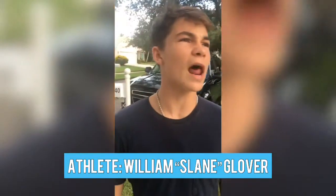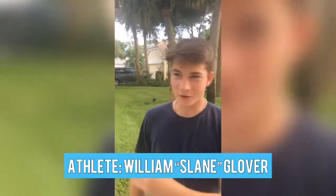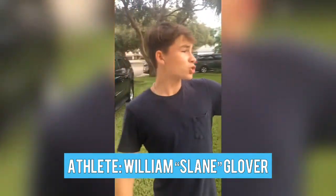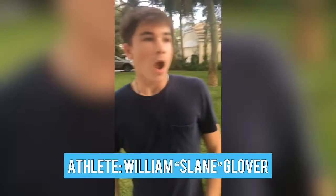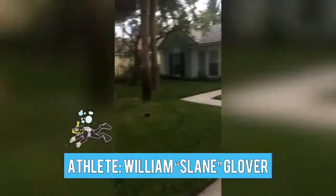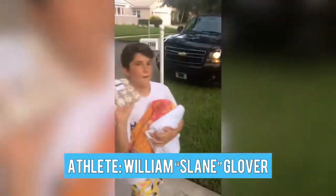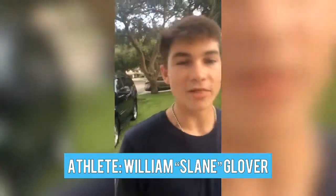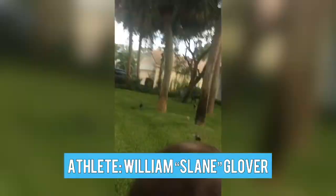Today we're hosting a quad athlon with the boys. We're going to have four events: running around the whole circle, maybe half a mile; shooting five baskets; swimming in the backyard, ten laps; and then eating. We also have our special guest, Garrett Reed, who's in eighth grade.